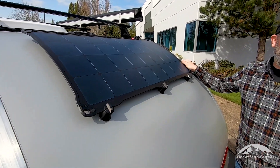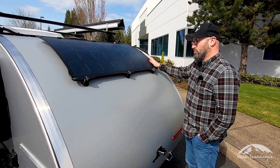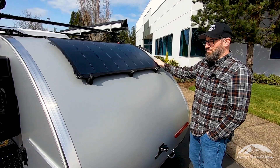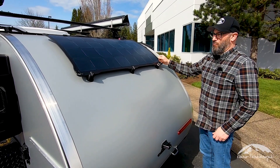Soon we're going to have a 150 watt option in this panel as well. So you have your choice when you order your trailer if you want to go with the smaller 100 watt or the larger 150 watt. Both are really great systems, very efficient, and I'll show you how it works.